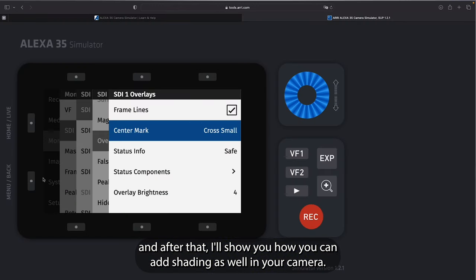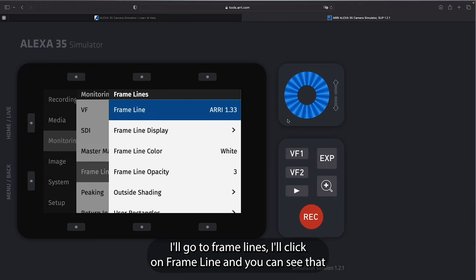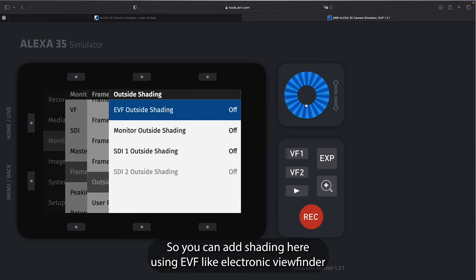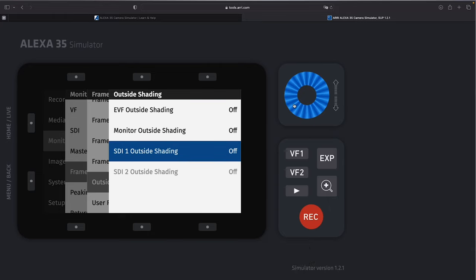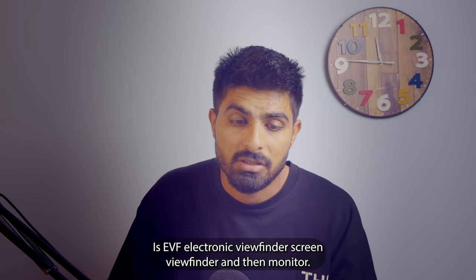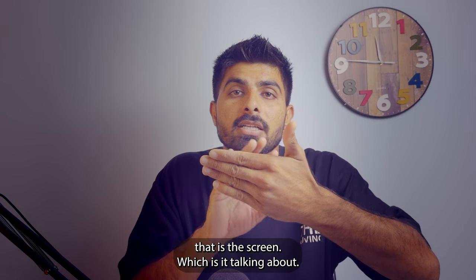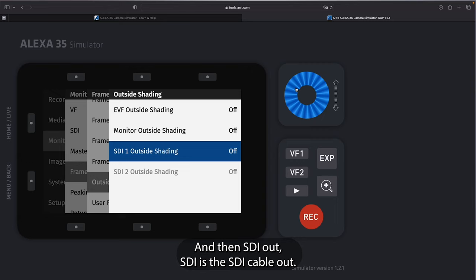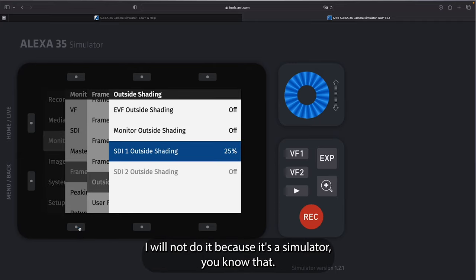I'll show you how to add shading in-camera as well. Go back, then go to Frame Lines, click on it, and you'll see 'Frame Line Shading.' EVF outside shading is off, monitor outside shading is off. EVF is the electronic viewfinder screen, monitor is the front-facing screen on the camera, and SDI is via the SDI cable out. You can increase the shading however you want and it will apply.